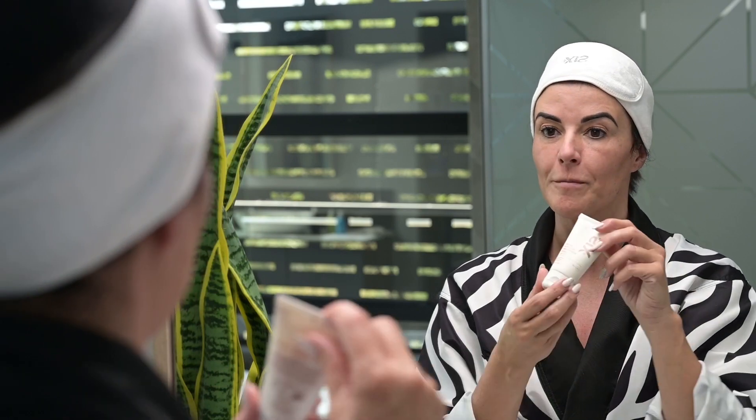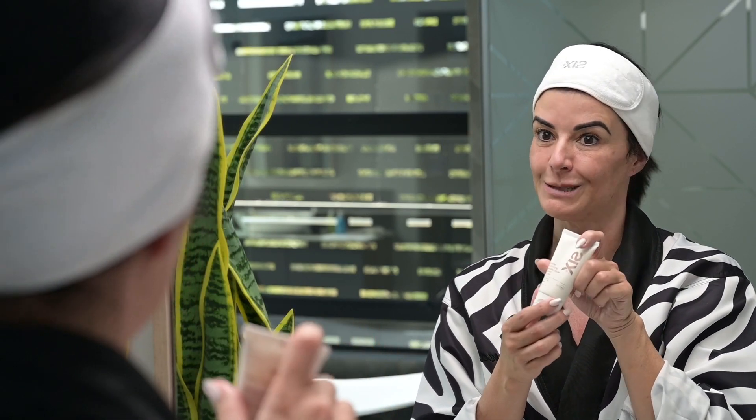And there we go. My skin isn't oily, it's not gunky, it's not thick. It's in fact super smooth and thin and very well protected with our Broad Spectrum Moisturising Cream SPF 50+.